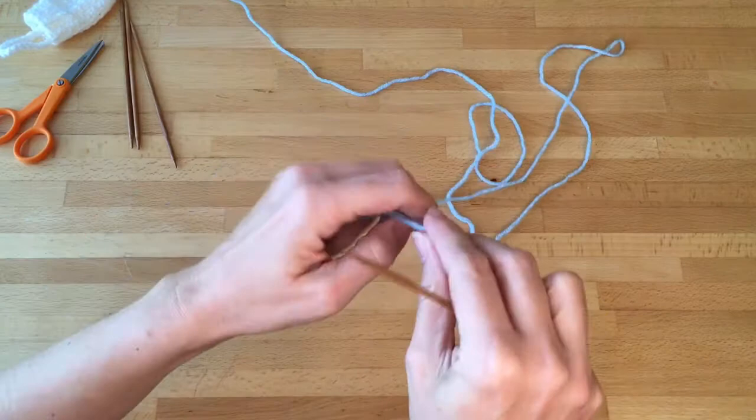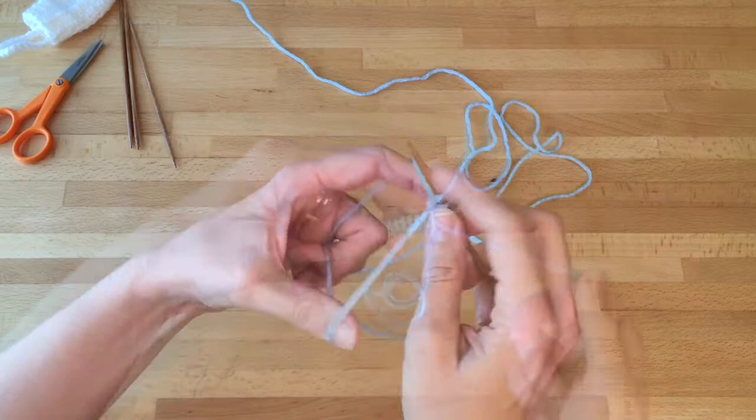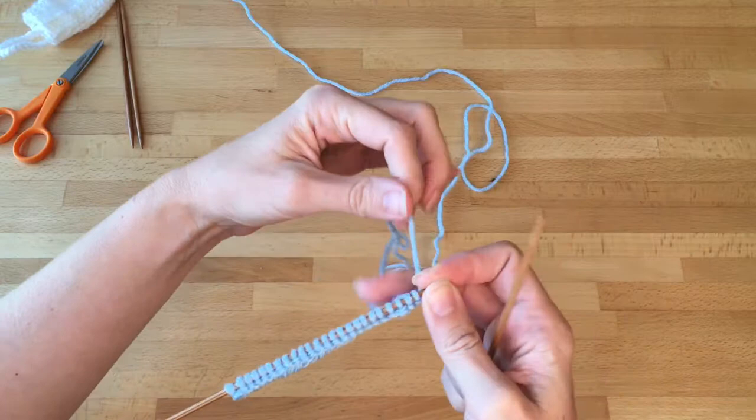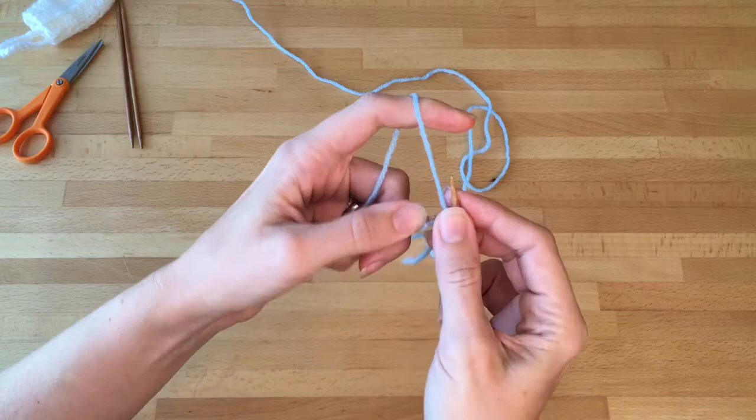Start with the smaller of the two needles, the size three, and you're going to tie a slipknot and then use the long tail cast-on method. Total you need 24 cast-on stitches. The ornament is knit starting at the cuff and it's back and forth, so you just turn at the end of every row. For the first six rows you're just going to knit, purl, knit, purl — so we're making a one by one rib for the first six rows.